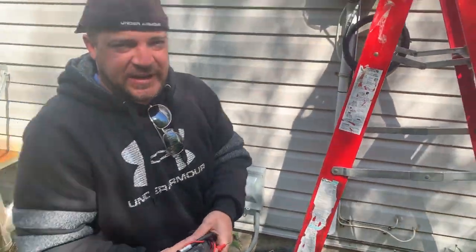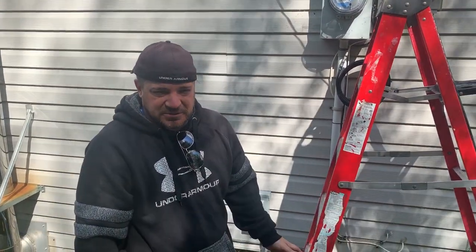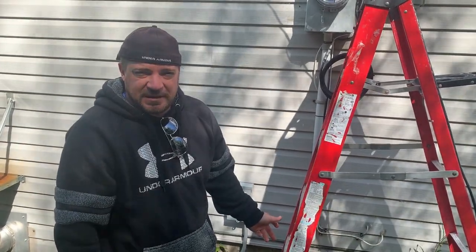We're a little bit ahead of the heat pump installers, but we showed you how we wire our heat pumps. Don't forget to like and subscribe and we'll see you on the next video.